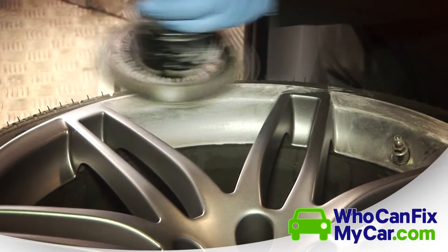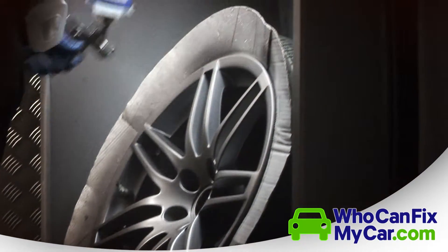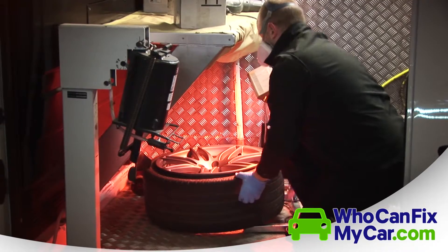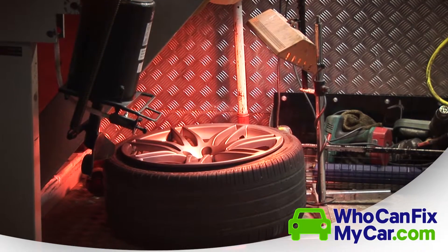Once we've removed the damage, we will spray the wheel using the correct coloured paint for the type of wheel that it is, followed by a clear coat lacquer which will protect the wheel from the elements. The lacquer is baked off under infrared heat for about 10 minutes, protecting the wheel from the elements.